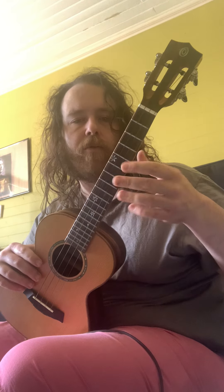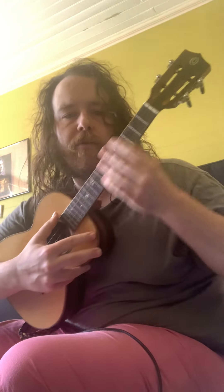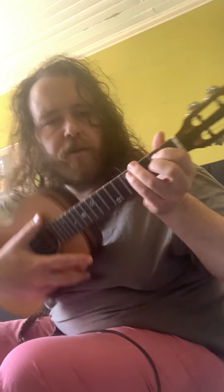Here are some of my favorite three-note triad chords that you can make all over the ukulele. I'll show you where the root notes are so you can make them yourself.